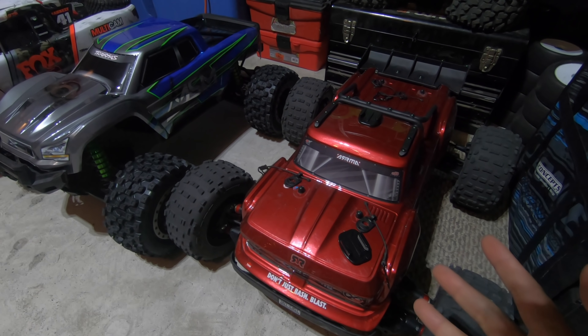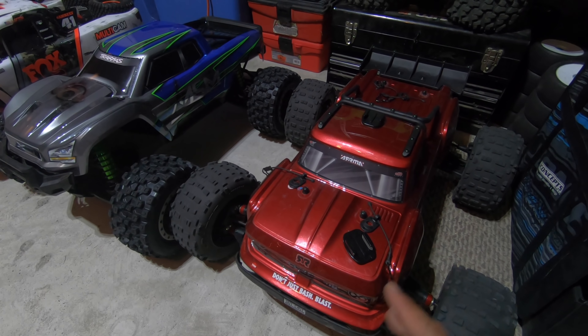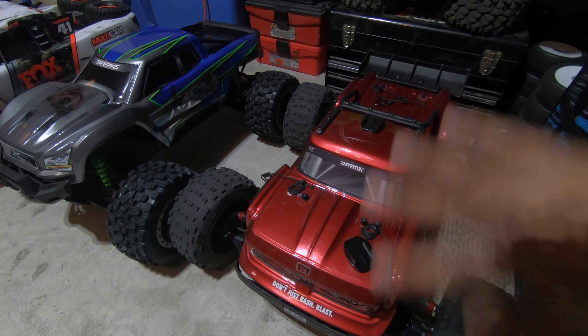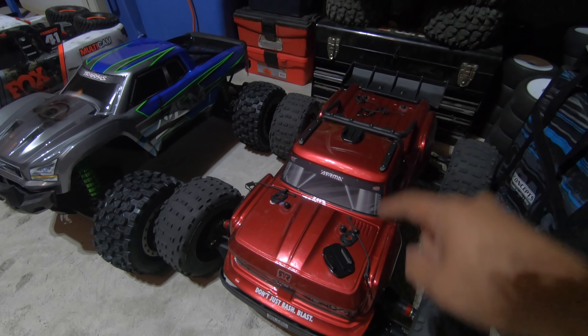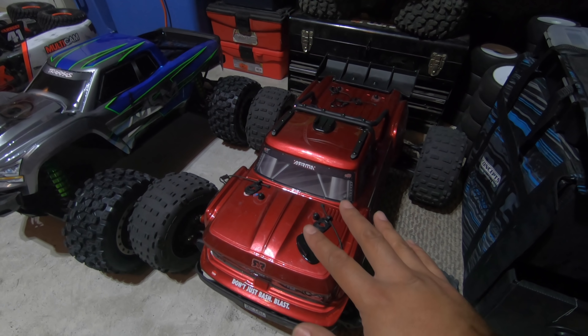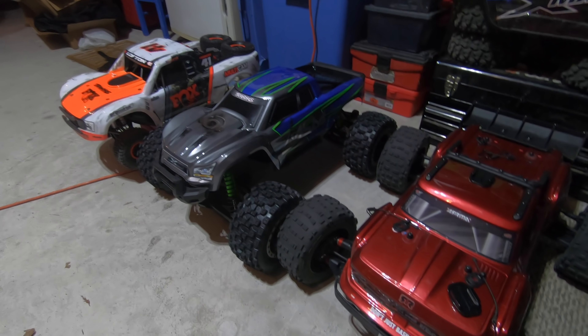Finally I rebinded it, then recalibrated it, and everything worked fine — but only after letting it sit for about 20 seconds. I have no clue what that was. Let me know in the comments — I would greatly appreciate it because that's driving me nuts. I have a lot of Arrma stuff coming and these kinds of things drive me bonkers.